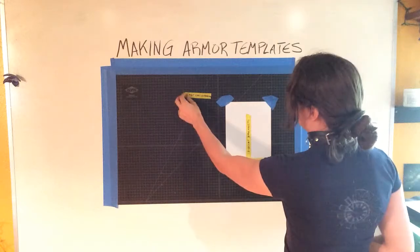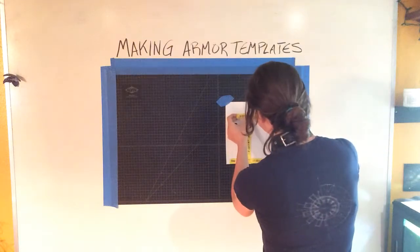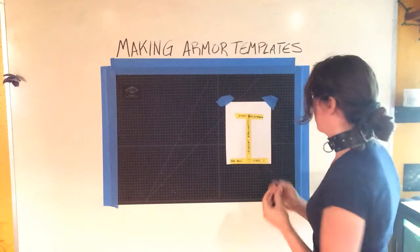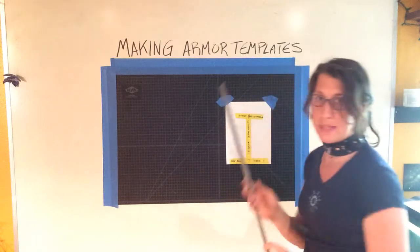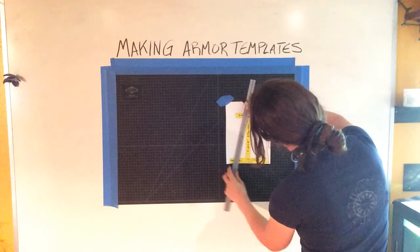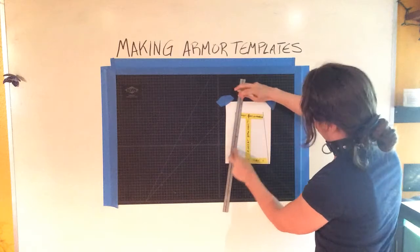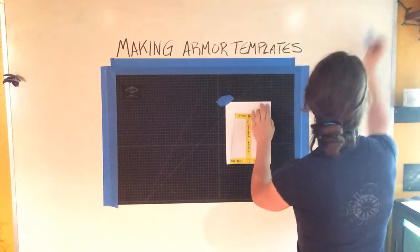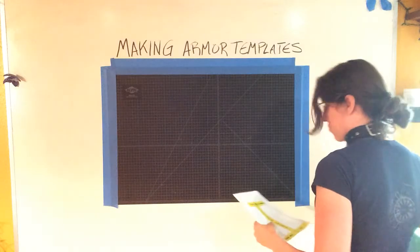We're going to take our wrist circumference, fold that in half as well, and then you can see this is where our line is right there. At this point we have this rhombus shape here and we just need to connect the lines with the ruler, like so.